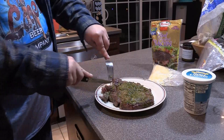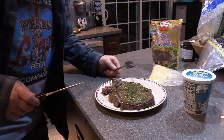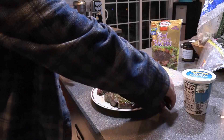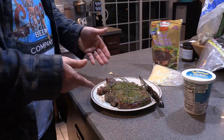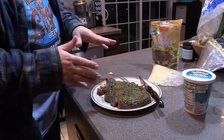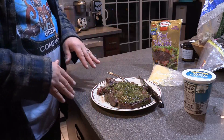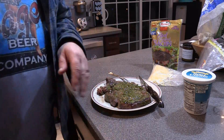Oh my god, this is phenomenal. You gotta try it sometime — my better-than-chimichurri green sauce. Watch that video, get some steaks, marinate them, and put it right on top. It's delicious, delicious.